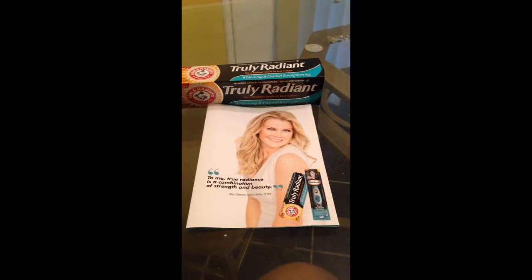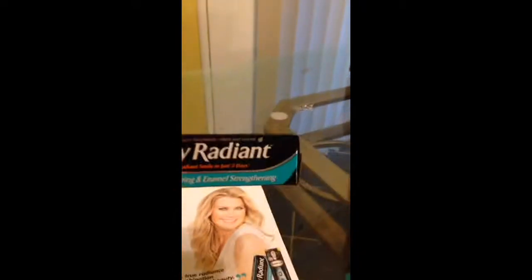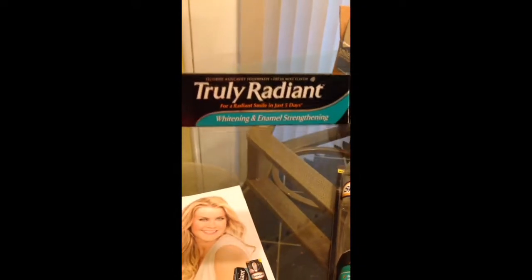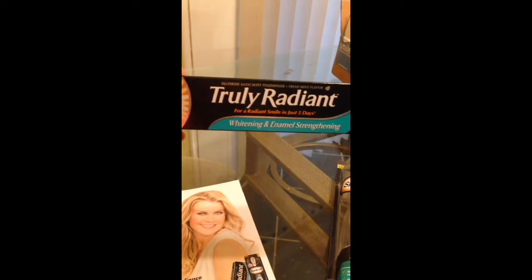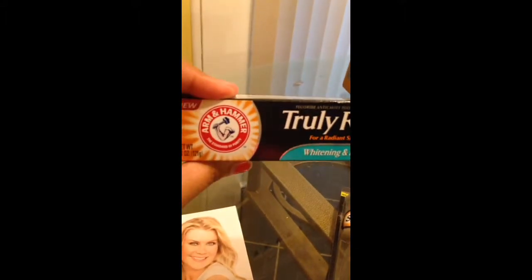I just want to do a video on Smiley 360 and what they gave me — the Truly Radiant Arm & Hammer kit. This is the toothpaste, and it's supposed to help with whitening and enamel strengthening. You're supposed to see a radiant smile within five days.